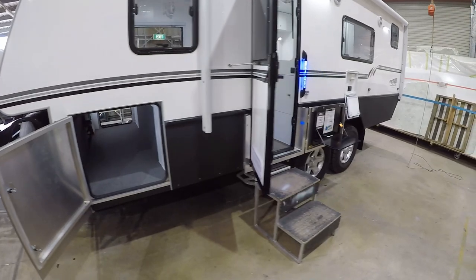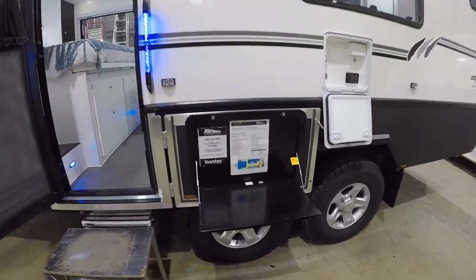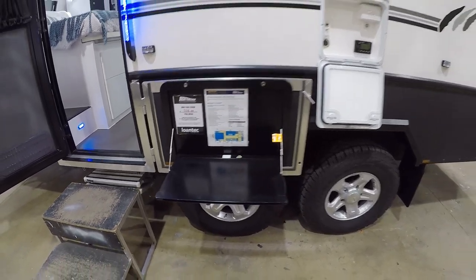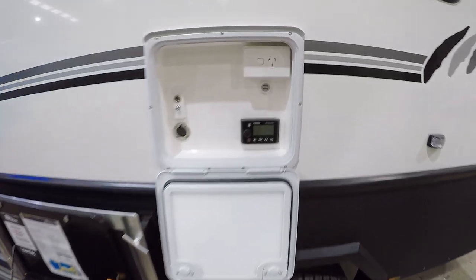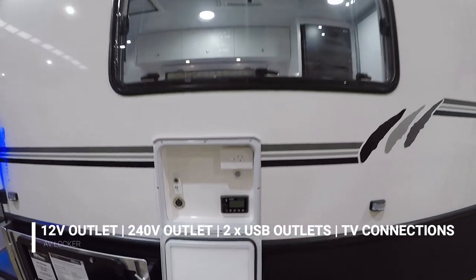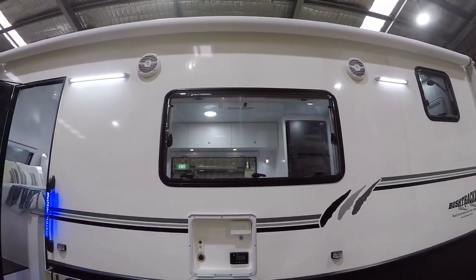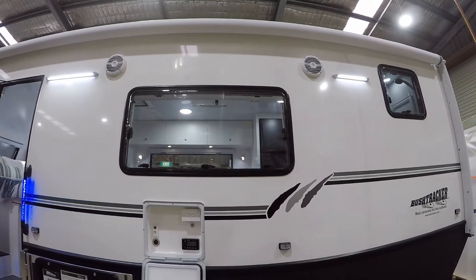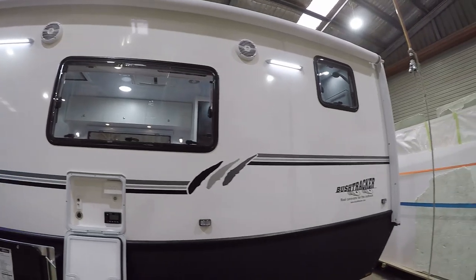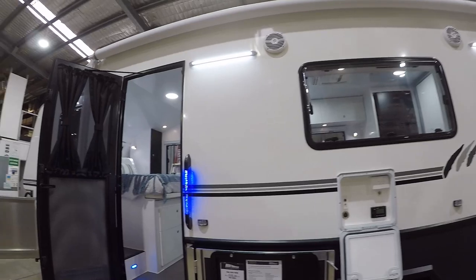Moving further back is the entry door. Here's the lifestyle table — a good little spot to put things while you're sitting outside on your awning. This is what we call an AV locker where you can take a TV outside and plug it in. It also gives you a remote control for your outdoor speakers up there. There are a couple of awning lights that can flick to yellow if bugs are a problem — it makes quite a difference. And there's the electric awning up there; hit a button and out she goes.